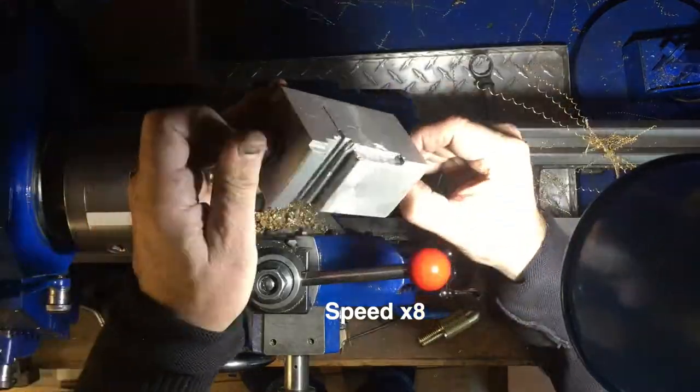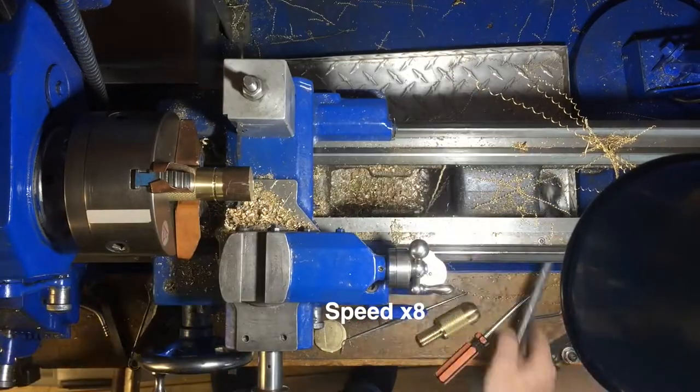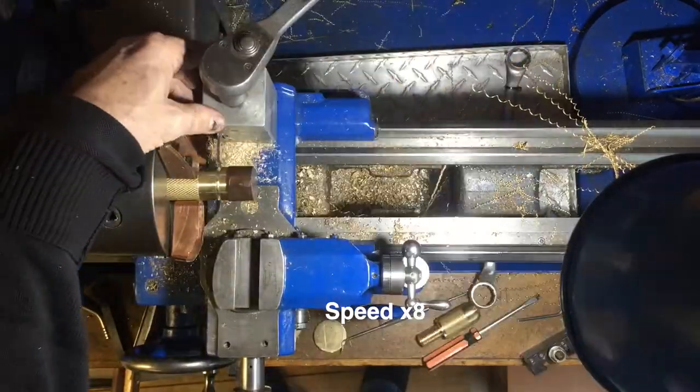I want to cut a piece off with the parting tool, and I've had problems trying to part from the front side, so I made this rear parting tool tool post, which I described in yet another video in my set. Here I am installing it.